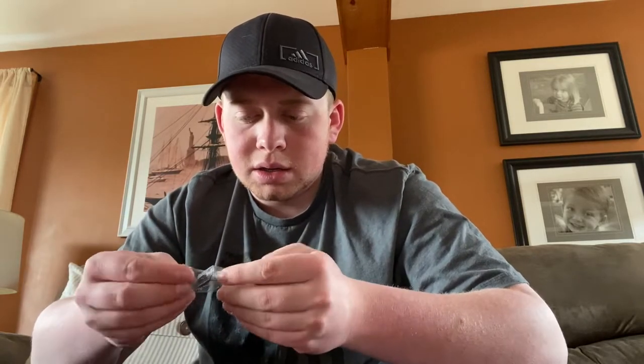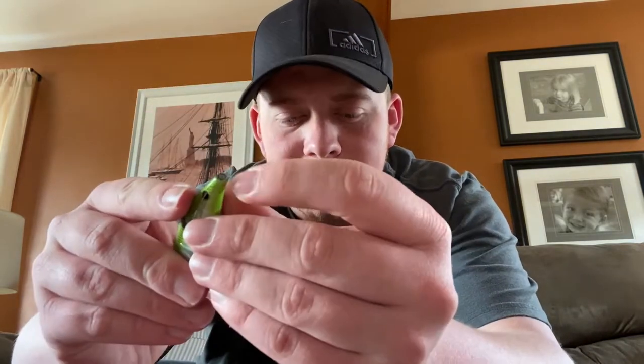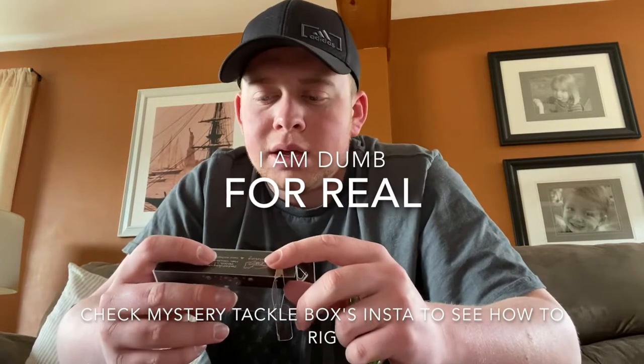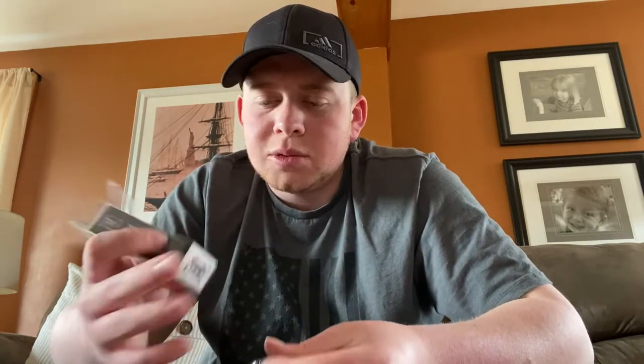It only comes with one treble hook as opposed to two, and it looks like there's actually only one place to put it right underneath. I figured there'd be a spot on the back side, but maybe the incentive is that you can choose where you want the hook. That's a pretty cool bait to start off with. I really like the shape of it, and it's an interesting concept to remove a hook to allow it to come through vegetation a little bit easier.